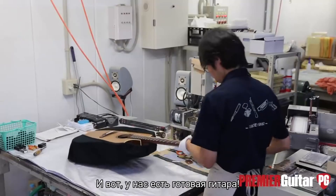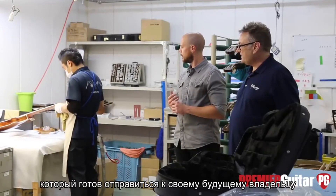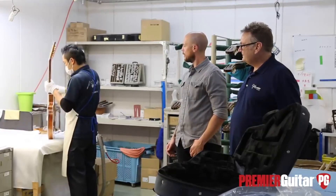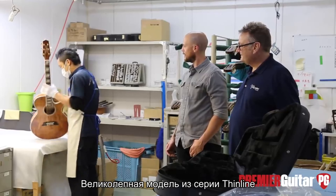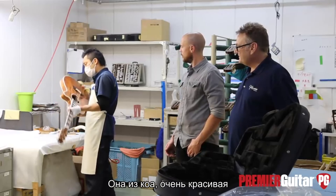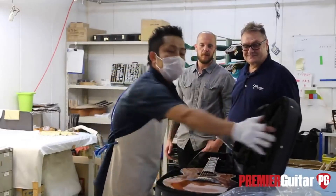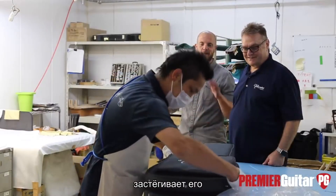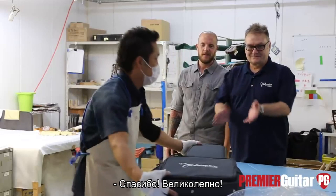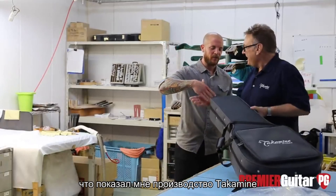At this point, we have a whole guitar. He's tuned it, checking it again, making sure it's flawless and getting it ready to go out the door. A little spot cleaning here — starting to look like a guitar. It's a nice piece of Koa. Off it goes into the case — zip it up, ready to go. Thank you for showing everything that's behind the doors of this facility.